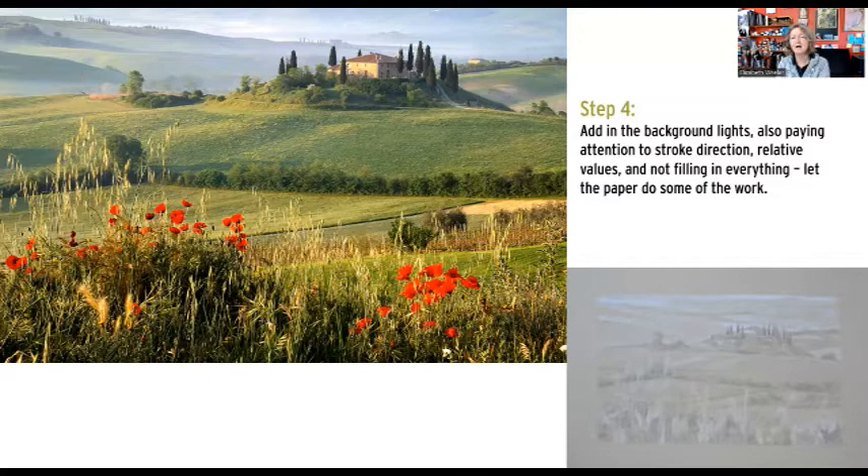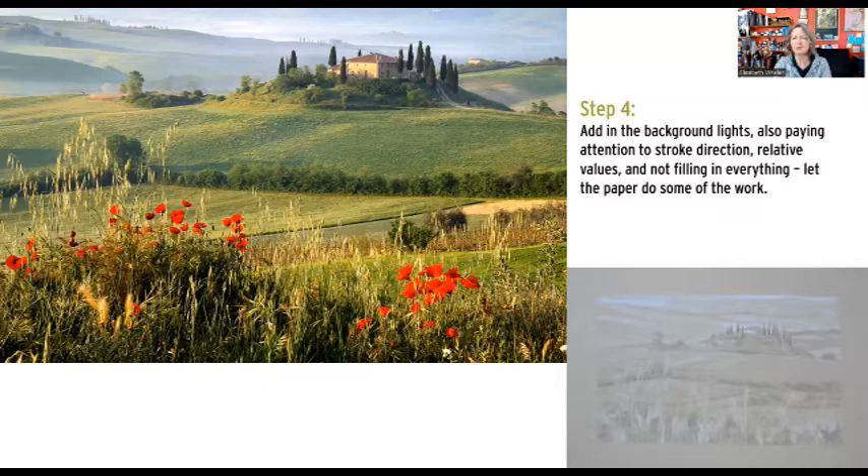I think this is a very good drawing to do twice, because there's no way this first time that all of your decision making is going to be as careful or as thought out as you might want it to be. You may be deciding as you go, hey, I actually don't like what Elizabeth wants me to do — I want to try something different. Which is exactly what I want you to do. It's not my goal for you to draw or make decisions exactly like me.